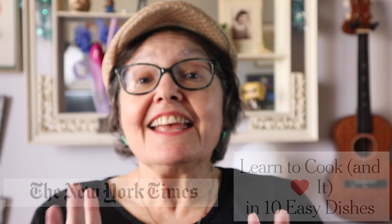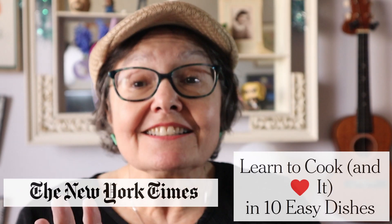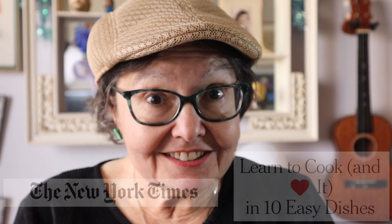The New York Times says that anybody can learn to cook and can learn to love cooking. That sounds like a challenge, and I accept that challenge. Let's see what happened the last time I tried to cook.